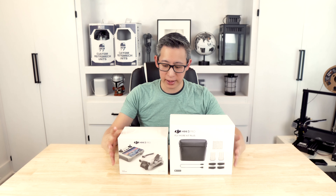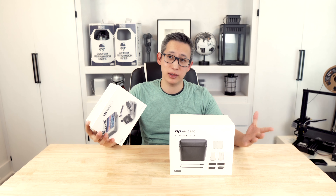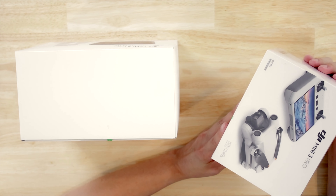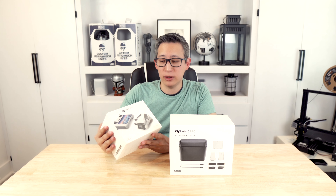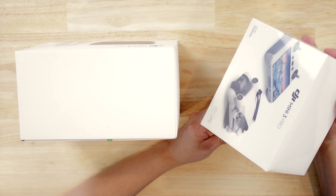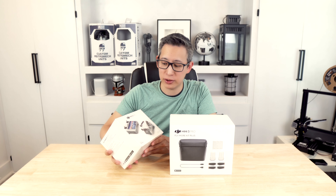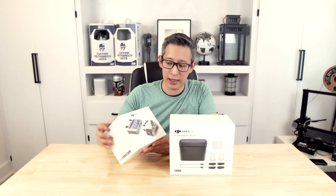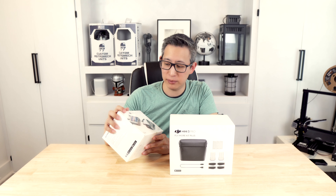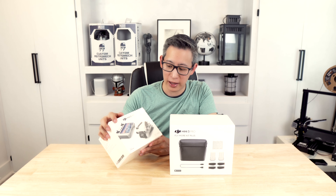So this is the DJI Mini 3 Pro that just came out a couple months ago and I'm super excited to have it in hand. At 249 grams, you do not need to register this with the FAA, so that's always a positive. This thing maintains the mini and portable size that previous versions had, but there are a lot more features. I also got the version that comes with the new controller, which should make things a lot easier to control and to fly.